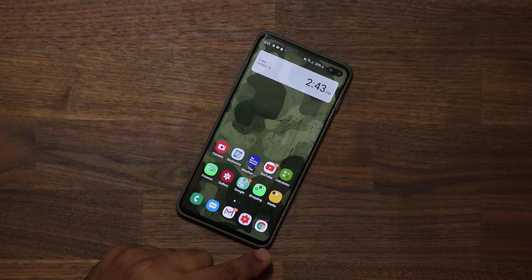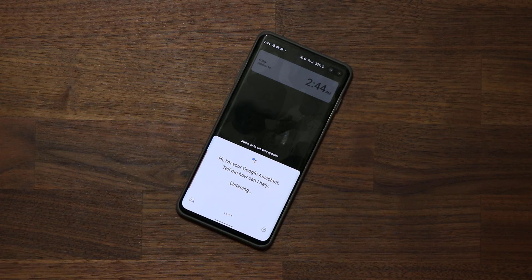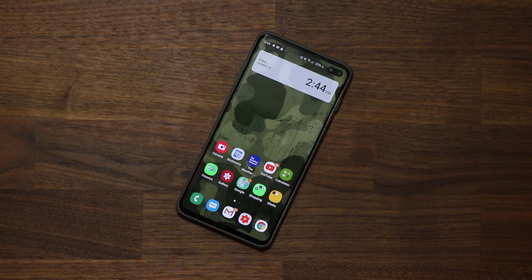Another cool thing you can do is swipe from the bottom right towards the top to bring up the Google Assistant, and that's going to give you easy access to launch the Assistant.